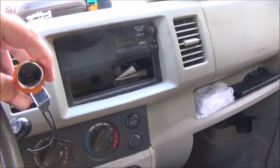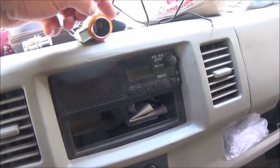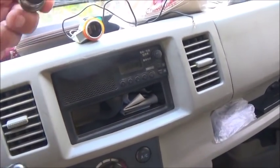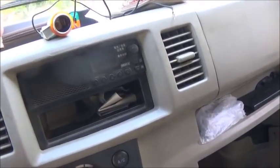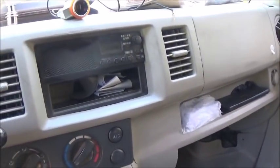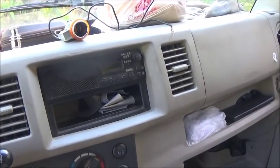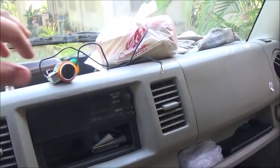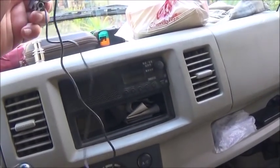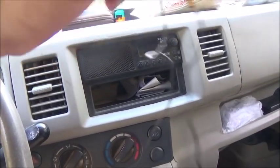They sell these little gadgets that plug into one of these — they're the same size, but instead of having a little knob on it, it has ports so you can charge your gadgets: either your cell phone, your laptop, your tablet, or whatever. And Tata had this stashed, I guess — that's why I couldn't find it. I guess that's what the story is.